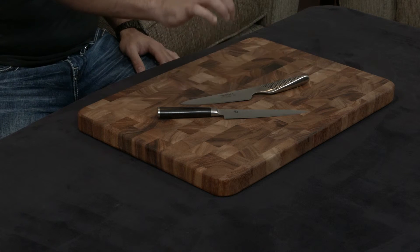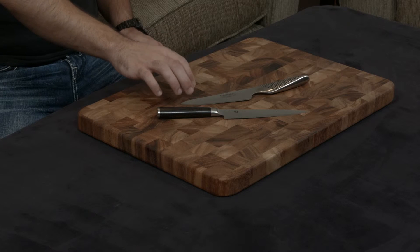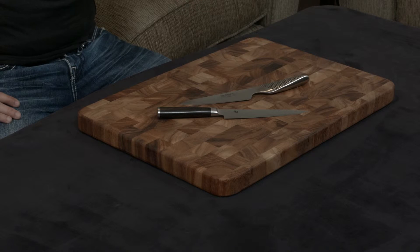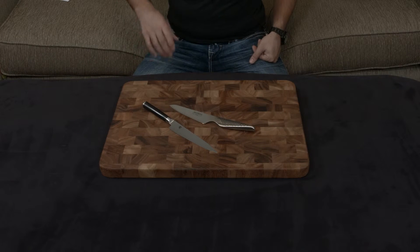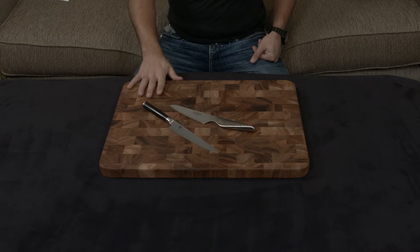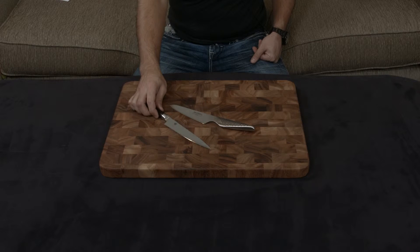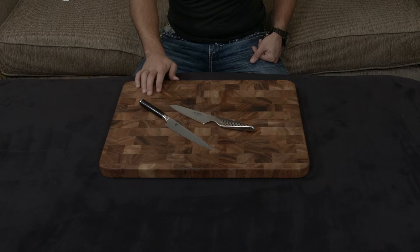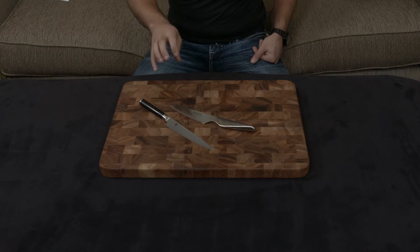Let's discuss the actual blades — they are wildly different. Global uses Chromova 18, which is a very soft and malleable metal at 56 to 58 hardness. Shun uses VG Max, which is actually a notch above the gold-standard VG 10, coming in at 61 hardness. The end result is the Shun is going to hold an edge very, very well and won't need sharpening that often. The Global, on the other hand, can be abused much more, even though it does dull much quicker.